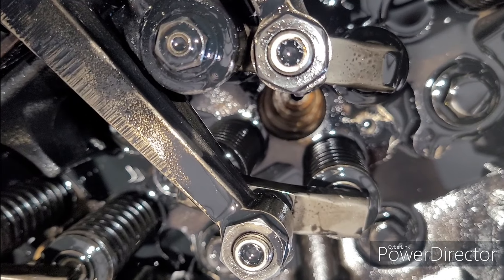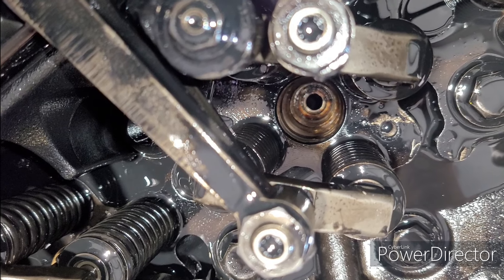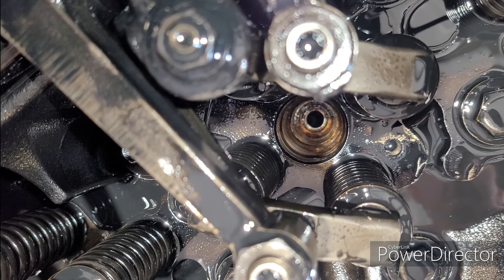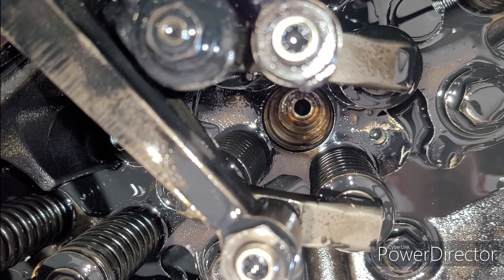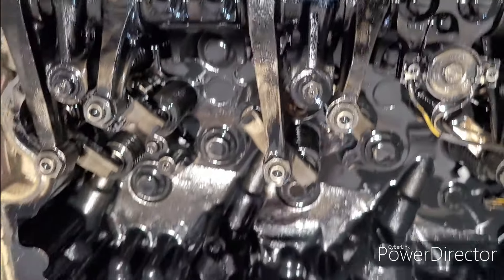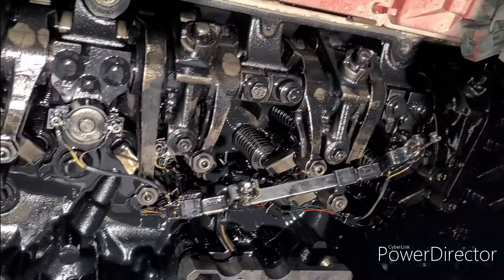All right, we're on the second one here, and one thing I want to point out is — it's nasty in there. You can see there's been coolant down there. So if you see that in one of your injector holes, then you know that's the problem, and these rings will definitely fix it.